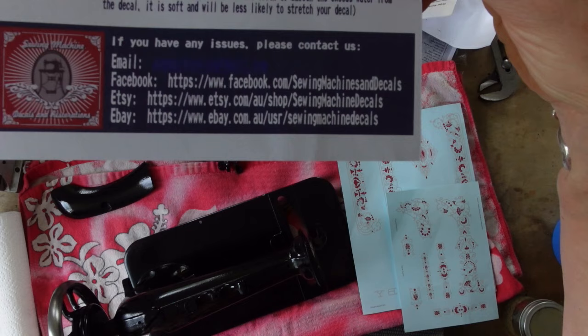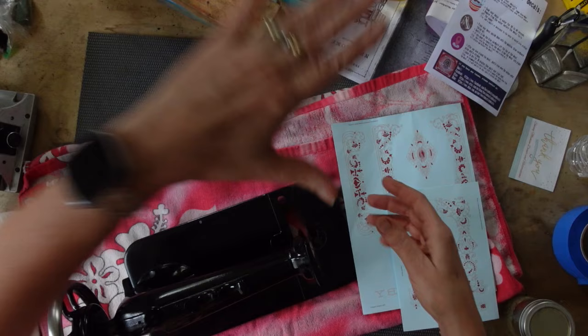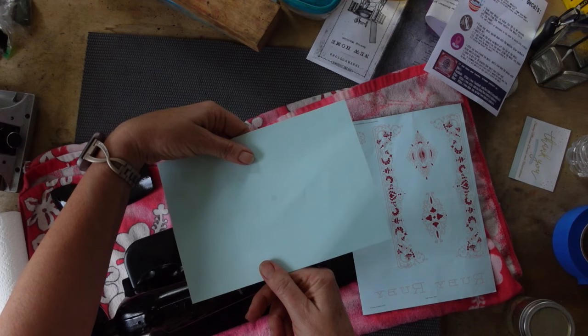These decals are from the Etsy shop Sewing Machines and Decals. They came with an instruction sheet and it looks like these go on differently from my usual water slide ones. My water slide ones usually set on and then slide the paper out from underneath. These you put face down and then peel the paper off — kind of like tattoo paper. These are the specific Ruby ones.